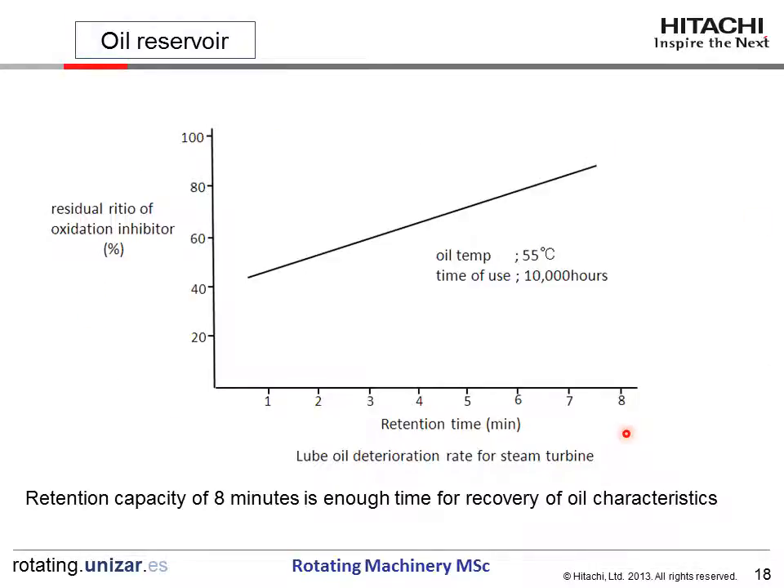This figure shows data from an oil company on lube oil deterioration rate for steam turbines, showing the retention time of the reservoir versus the residual ratio of oxidation inhibitor in percent. Oil is circulated at about 55 degrees C with a service time of 10,000 hours. The data confirms that a retention capacity of 8 minutes is a good value for recovery of oil characteristics. Therefore, API specifies a minimum of 8 minutes retention time, which is quite reasonable for the safe service life of the lube oil.